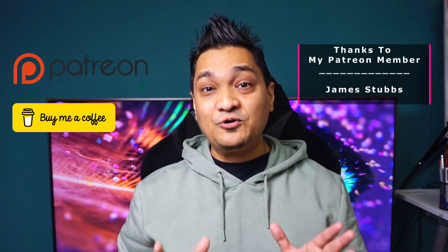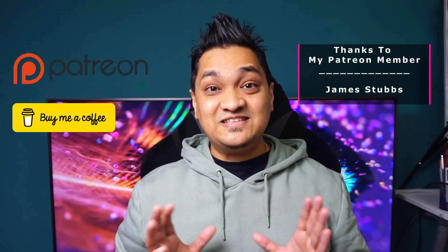If you like this video, make sure to hit the like button and subscribe for more videos. You can also support my work by buying me a coffee or via Patreon. Take care and see you in the next one.